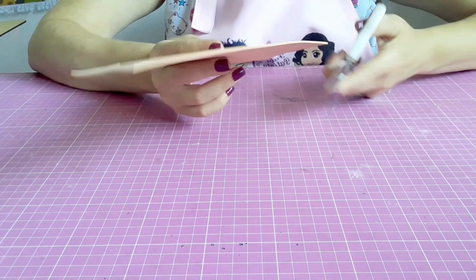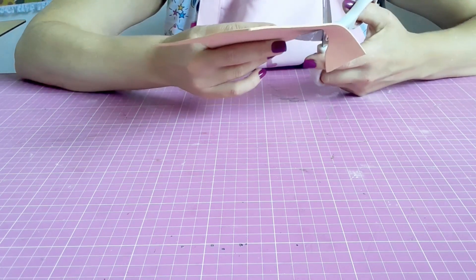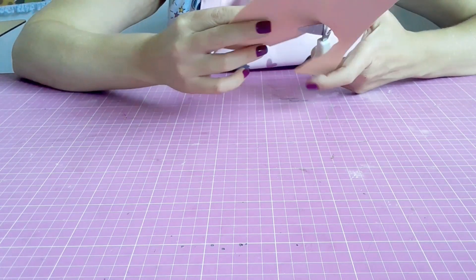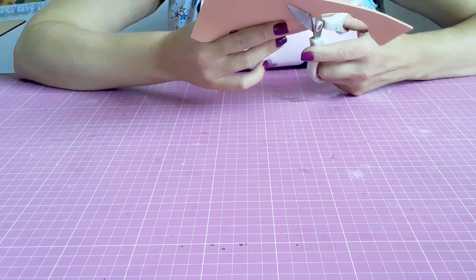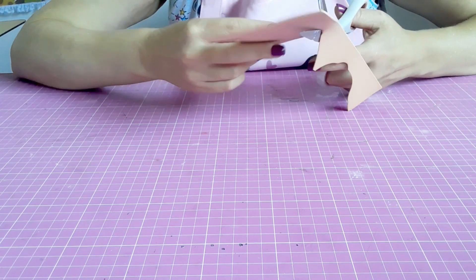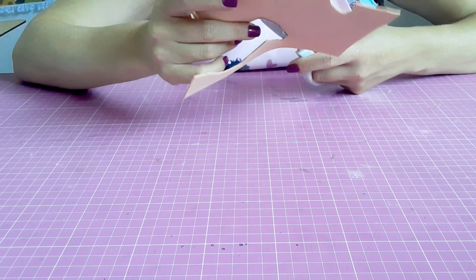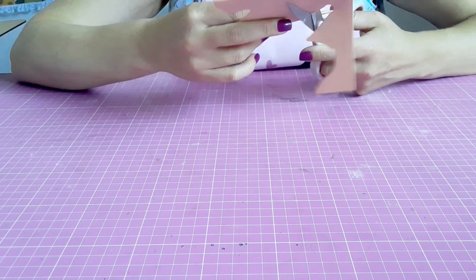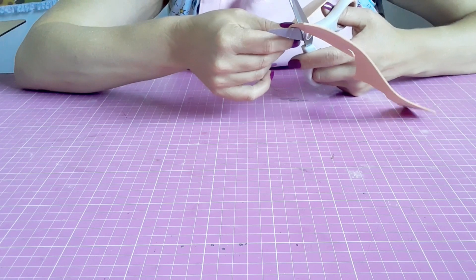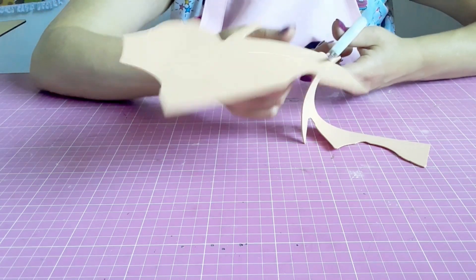O próximo passo agora é recortar o nosso aplique, o nosso corpinho. Eu só sigo cortando certinho em cima da linha que eu fiz com o meu agulhão. São bem simples de fazer os personagens, não tem dificuldade nenhuma. O gabarito já vem todo certinho pra você montar — uma pecinha já se encaixa na outra, facilita bastante.